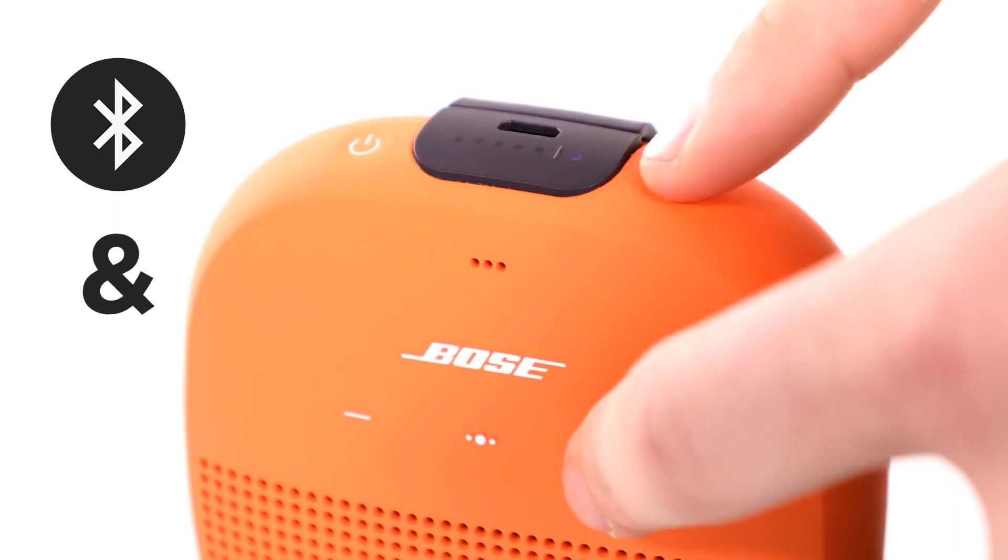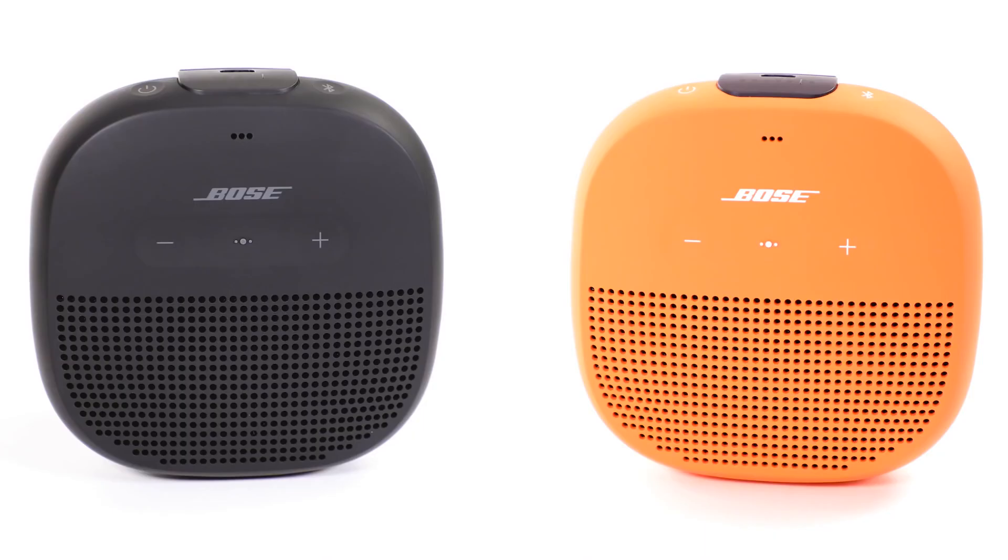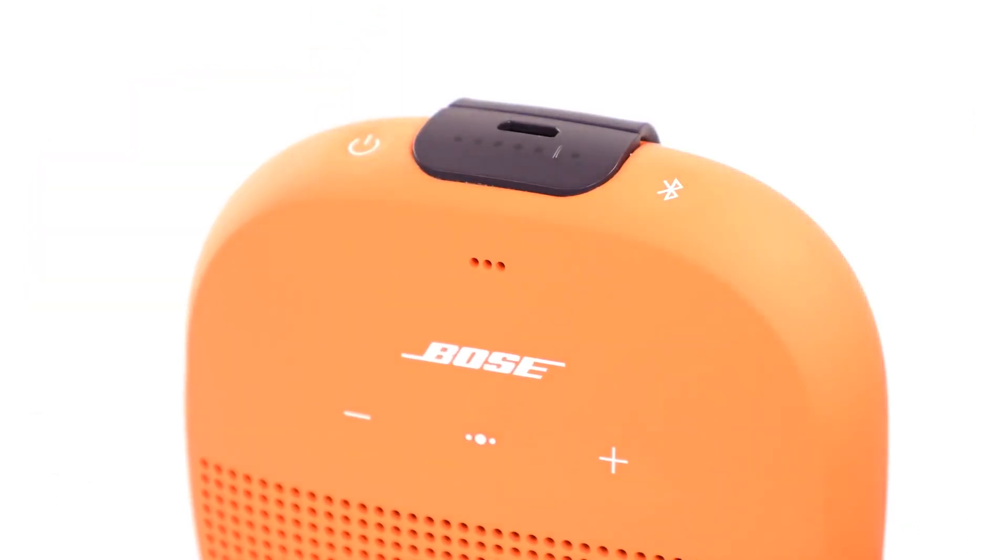To put the speakers in stereo mode, press and hold the Bluetooth button and plus button at the same time on either speaker while in party mode. Release the buttons when you hear Stereo mode — stereo mode is now enabled. To unlink your speakers and disable party or stereo mode, simply power off the second speaker with the power button.